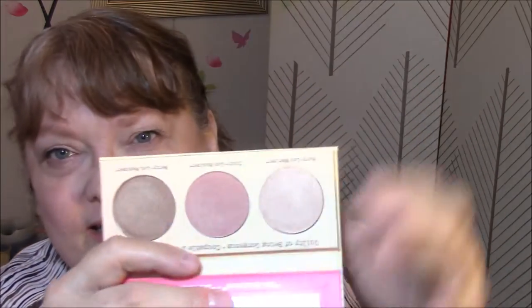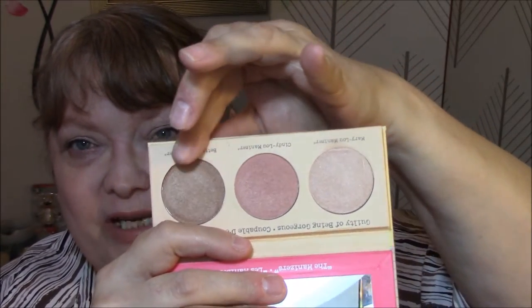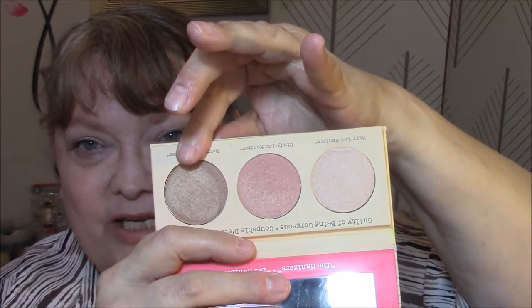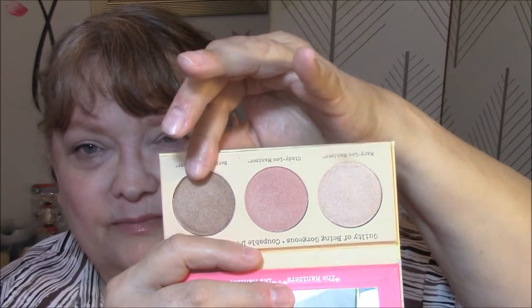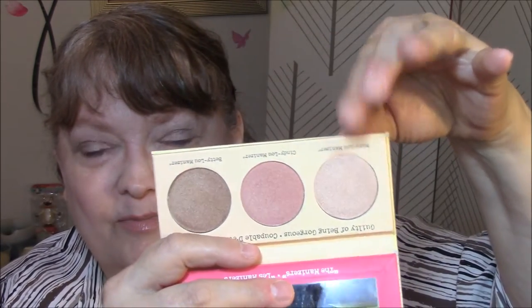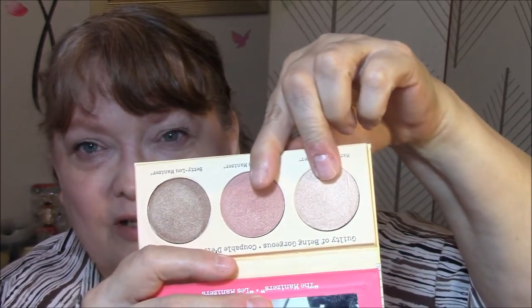The Hard Candy blush is kind of an ombre — you could use part of it as a highlighter but I just mix them all together. For my highlighter this week I thought it was time to start using my Manizer Sisters, also known as the Luminizers. There's the Mary Luminizer, Cindy Luminizer, and Betty Luminizer. What I'm wearing today is the Cindy Luminizer because I've never worn that one — it's very pretty with just a touch of pink. I'll be switching between these two this week.